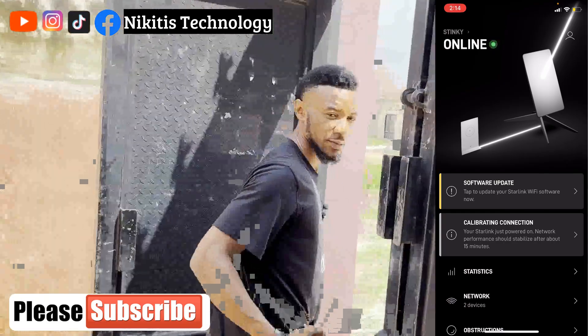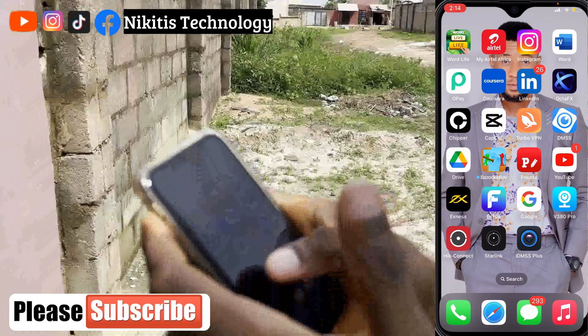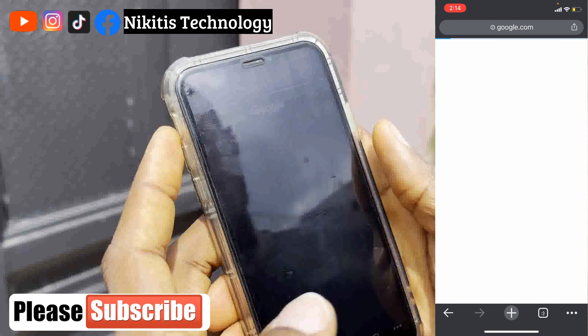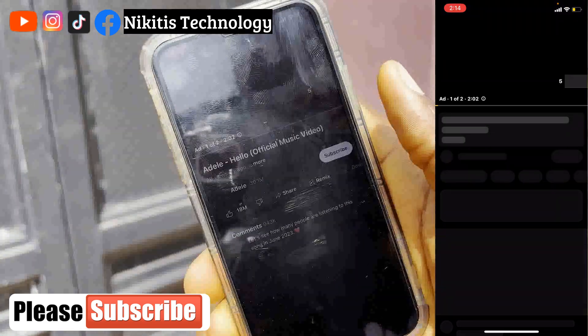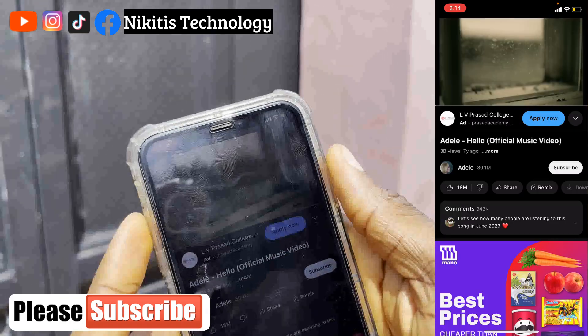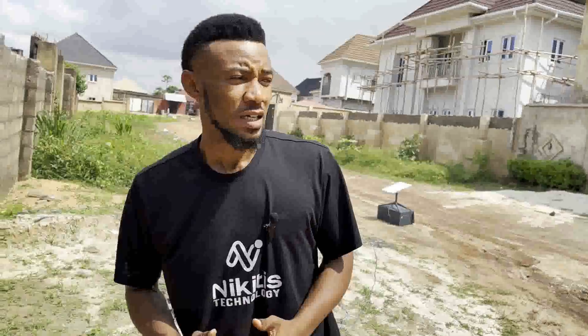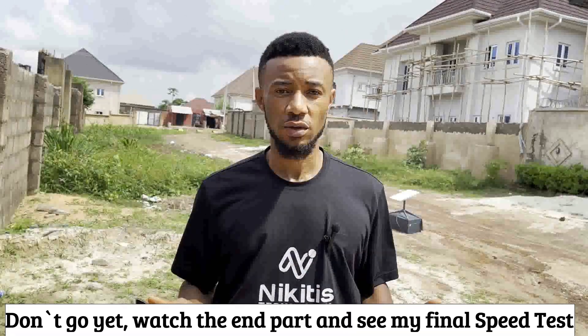That's all about the installation of Starlink. We can browse — look, YouTube is opening right now. YouTube is open, so the connection is working great. Starlink is very nice. The speed you get depends on the area where you mount it. It's best to first use the app to check for an obstruction-free area, then mount your Starlink in an open space with no obstructions at all. Thank you guys, see you in my next video!